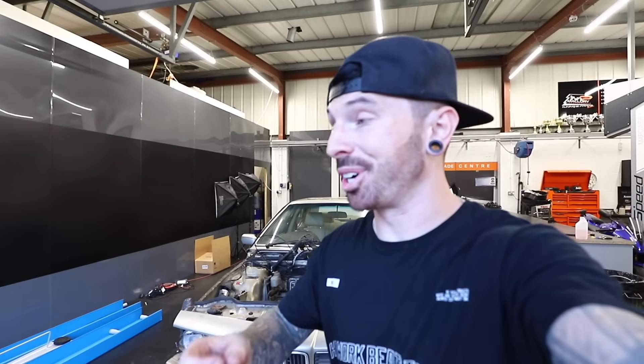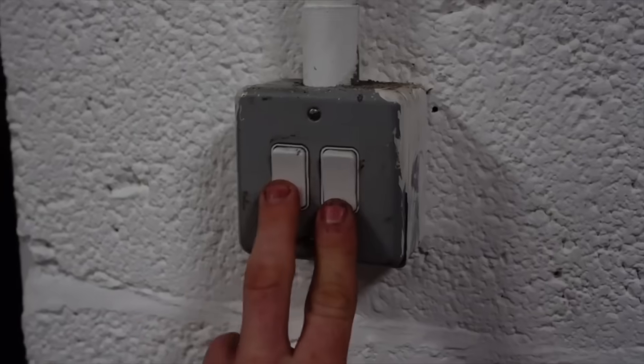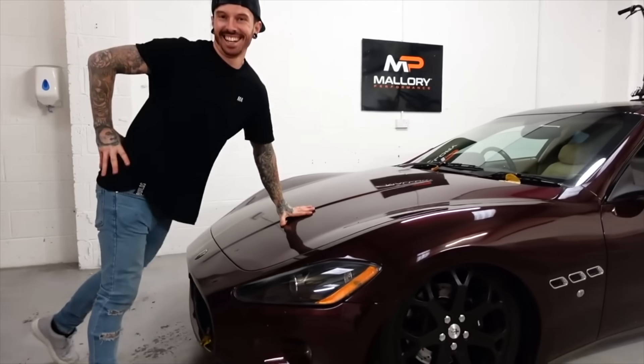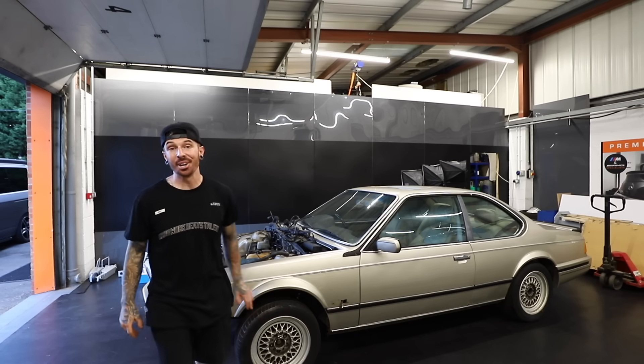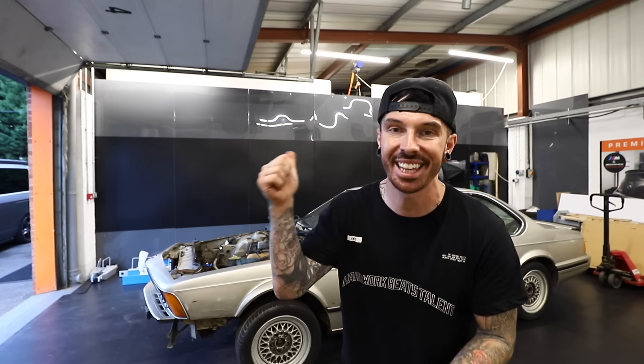I still cannot believe how quick we've moved from a driveway to a unit, and now another unit. I truly am living the dream. I was so worried when I took on that first unit whether I was even going to be able to afford it, whether the space was just too big for me, whether the channel was even growing — I just honestly didn't even know. And now look, we've just expanded one step further. I'm so glad I took that original risk. We've got so much more to crack on with, so thanks so much for watching. If you enjoyed it, hit that subscribe button, hit that thumbs up, and I'll see you in the next video.